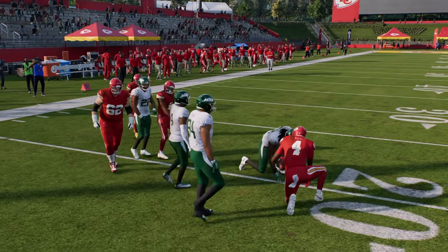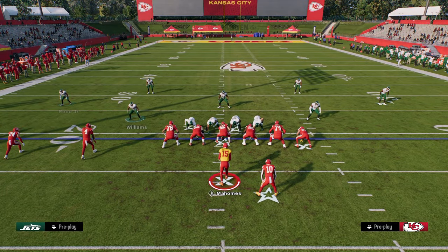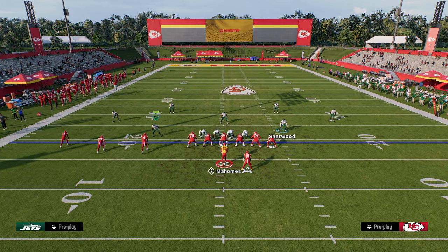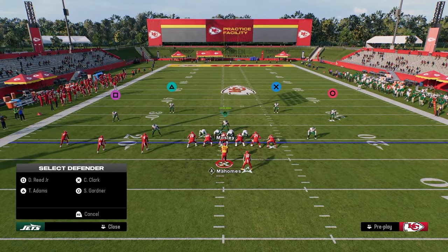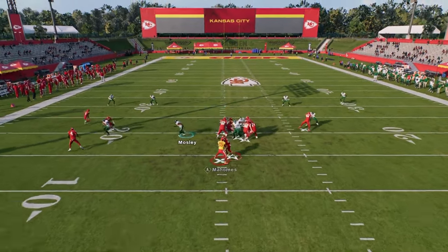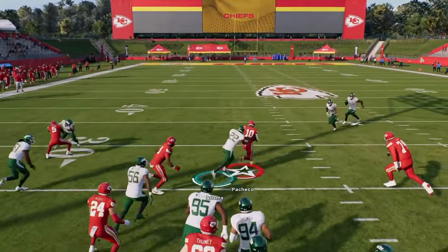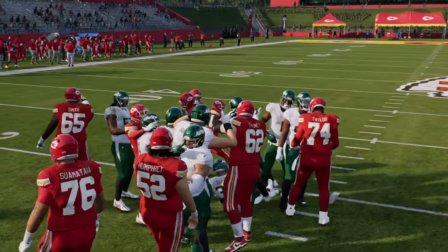The trips RPO is probably the best RPO in the game. To stop it, we're going to man up the RPO with that linebacker, and we can also man up the middle trips receiver while we're at it. You'll see that now they're never really able to do that — it's going to be a gap shoot at that point, with our user shooting the gap.